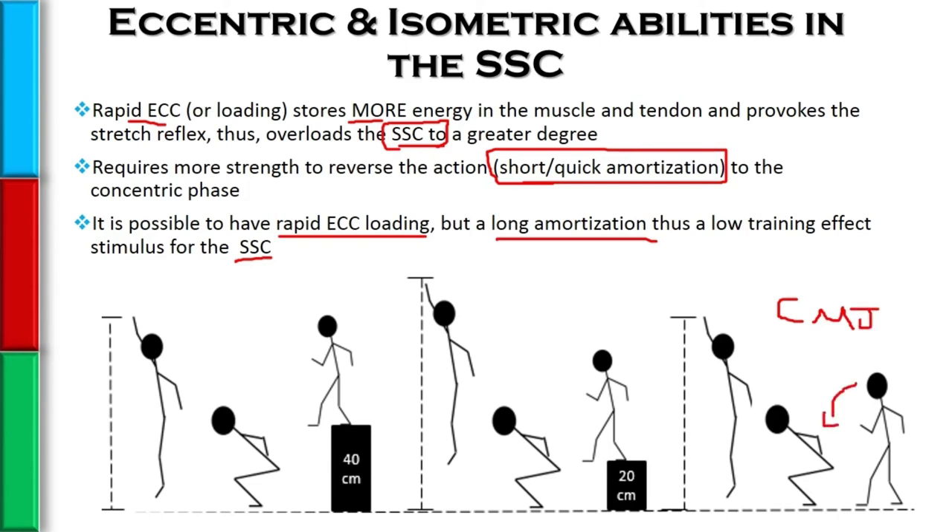If we have them do a depth jump, dropping off a 20 centimeter box, they get acceleration due to gravity toward the floor. This allows them to have an even more rapid eccentric loading, provoke the stretch shortening cycle to a greater degree, and therefore jump higher — and we see that holds true.